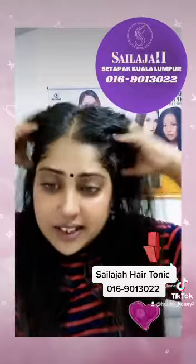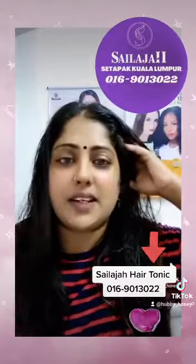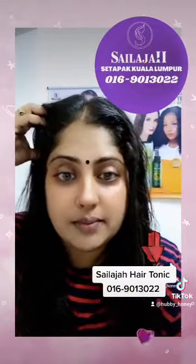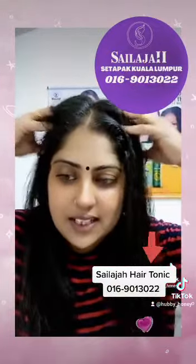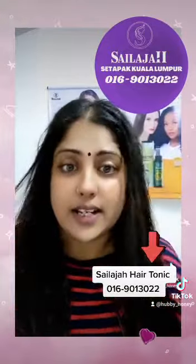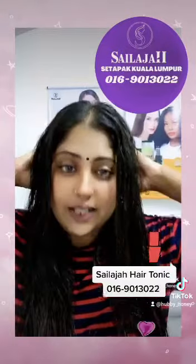These are the main ingredients: Rosemary, Ginseng, Brahmi, No Wheat, Rosemary, Chinese Skullcap, Tea Tree, Licorice, and Chamomile.